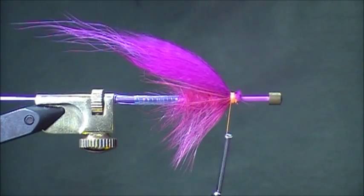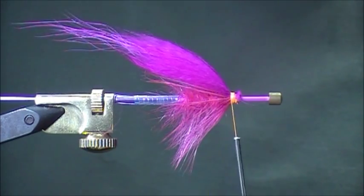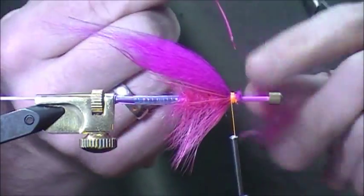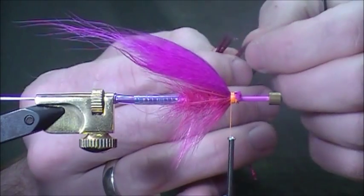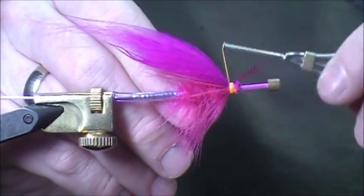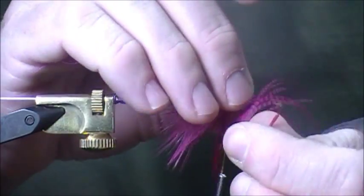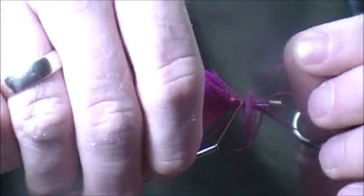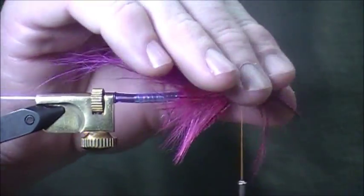Now we're going to add a collar, and the collar — again I'm using teal on this. I love using teal or guinea as the collar, but we're going to stick with teal this time. I've got quite a large feather here — I'll just get rid of the fuzziness. Pretty large feather for teal. I'll find the tip and stroke everything else down. We'll tie it in by the tip and see if I can get at least three or four wraps with this. It looks really messy, but when we tie everything back it'll start to come together. We'll tie back all the loose fibers.